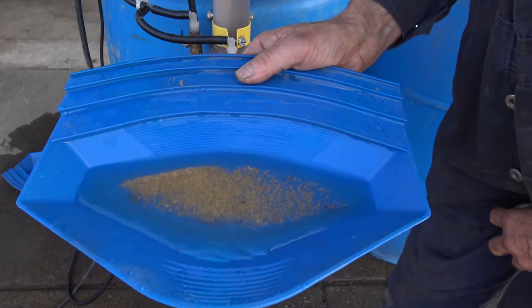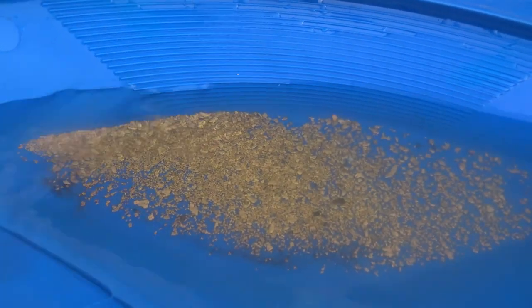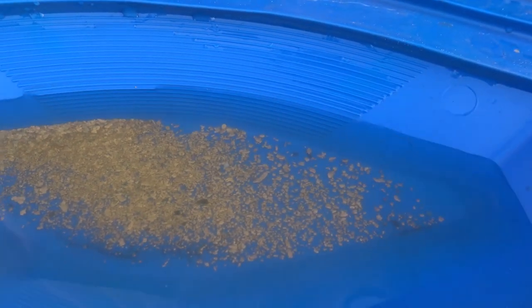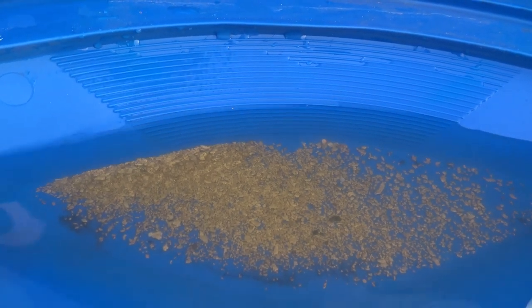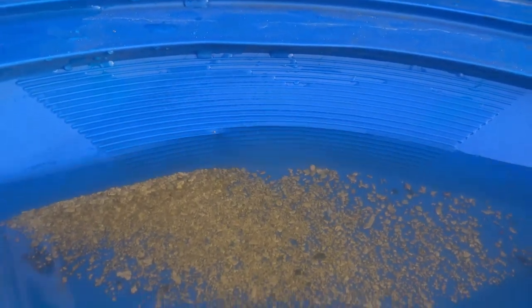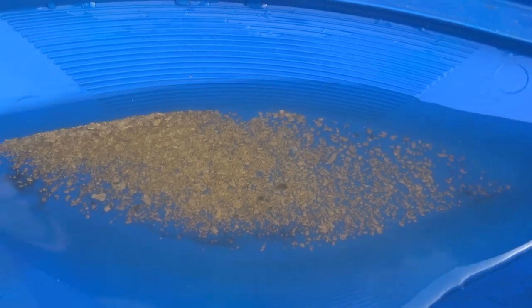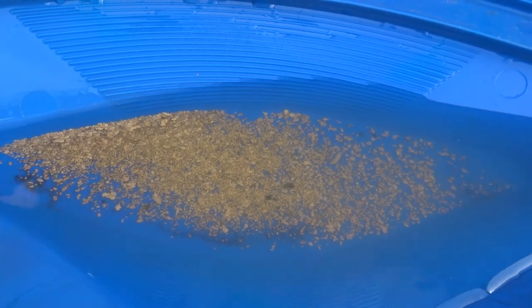Well, that's the power of elutriation. That's pretty impressive. Well, thanks for watching. Thanks for being interested. Visit us at sluicegooseindustries.com.